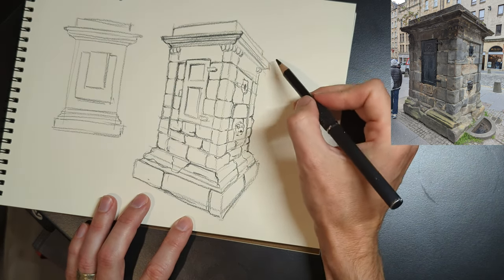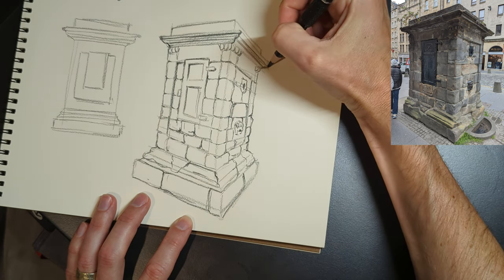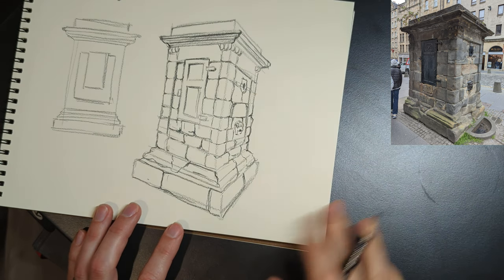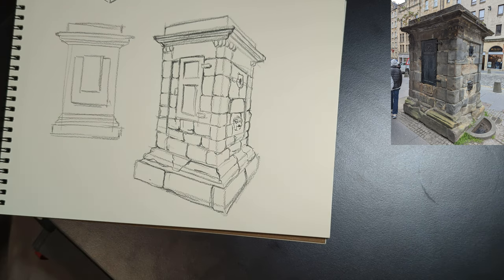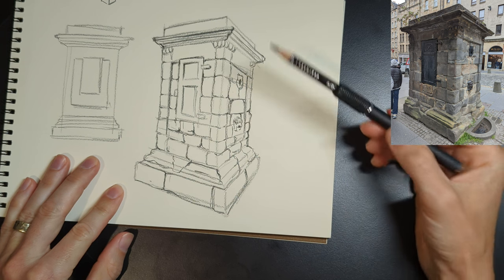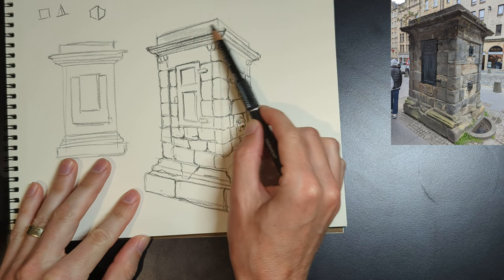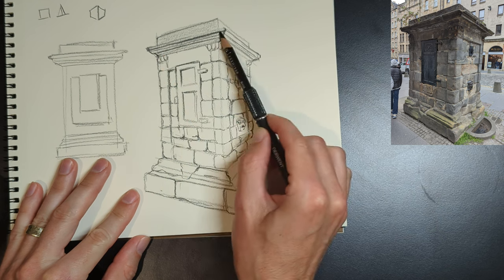If you were doing a line-only drawing, you would probably stop here — or maybe close to here — where everything is defined and it's all ready to go. If you're working digitally, you might scan it or take a picture of it, put it in Procreate, Photoshop, or whatever digital software you use, and then work on top of it or under it to create a fully realized sketch. But here we're going to actually complete the drawing.